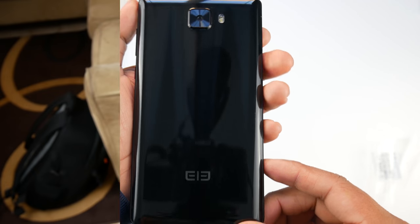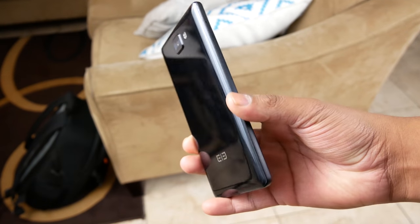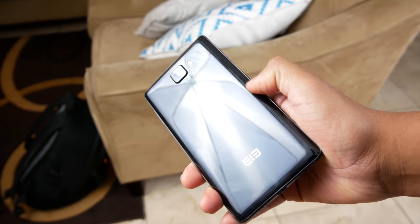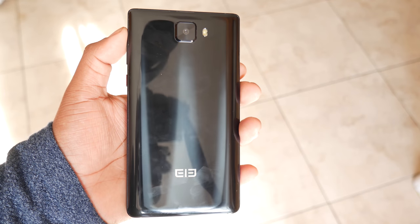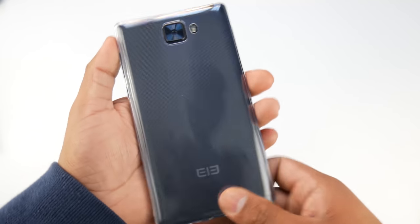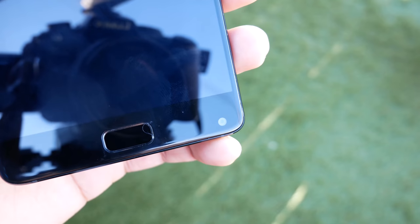Right away you get the cold feel of glass. The back doesn't pick up as many fingerprints as I was expecting and it's very reflective. The sides have a plastic frame connecting both the front and rear glass. The phone measures at 8.1 millimeters thick and weighs 180 grams. Since it's a slab of glass, I would recommend using the clear case that comes included.